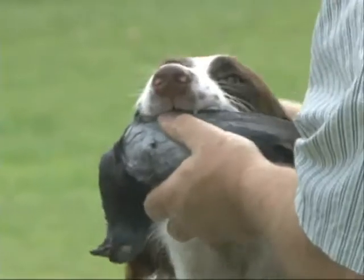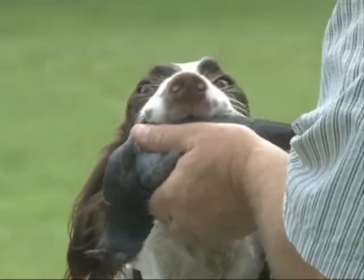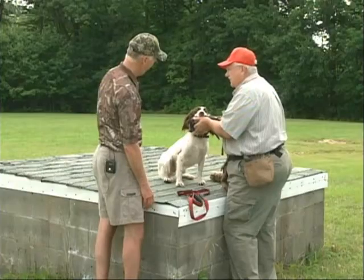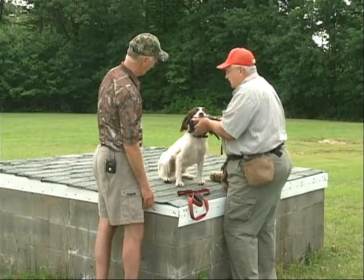Hold. Look at you — what a big dog. Good boy. Hold. Don't get excited yet — praise them when you're done.